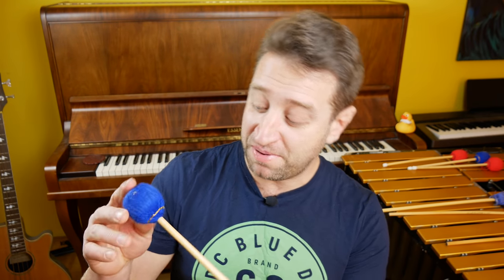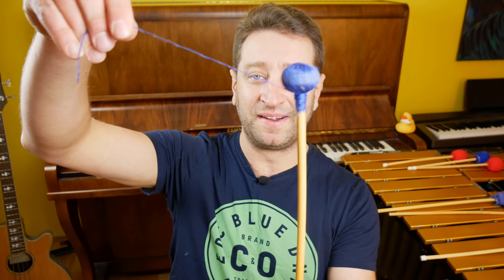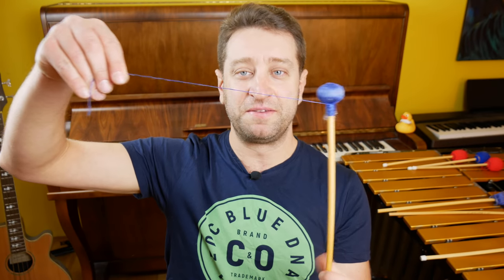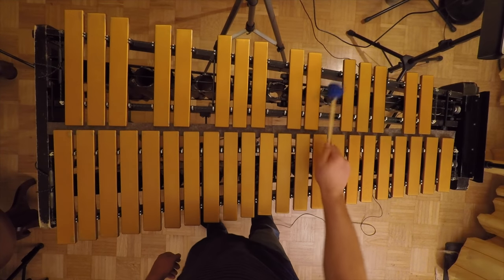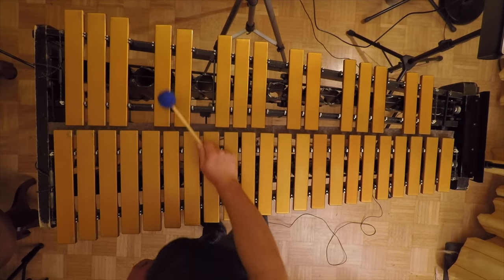Sometimes when a mallet is about to break, you just don't know. If the head is gonna pop off, it happens very suddenly — there's no warning. It's not like, oh, the felt seems to be falling apart or the rattan seems to be deteriorating. It's just gone. And then you're stuck with this. This is something you can see coming from a mile away. I highly recommend trying to practice soloing with one mallet — it'll force you to leave out the garbage.